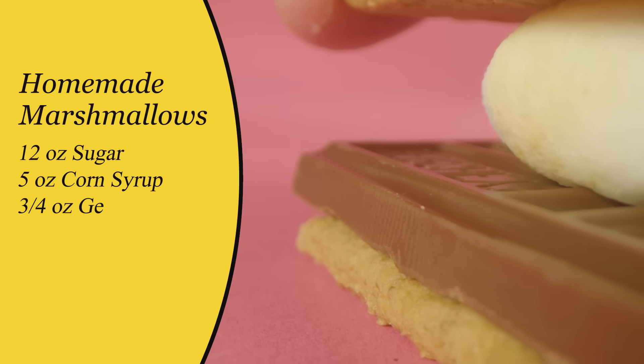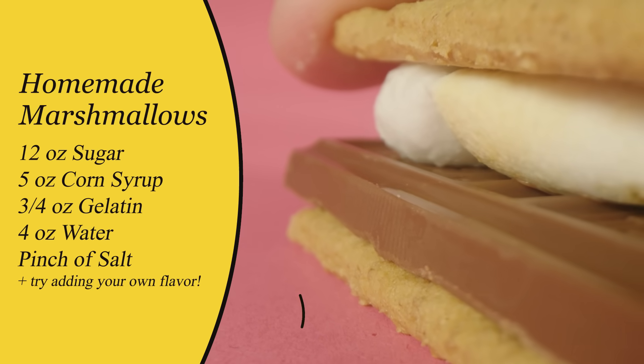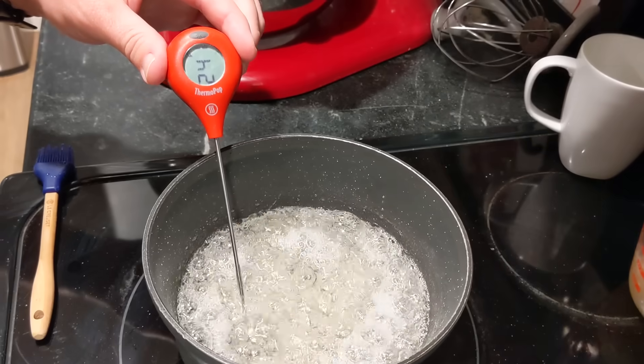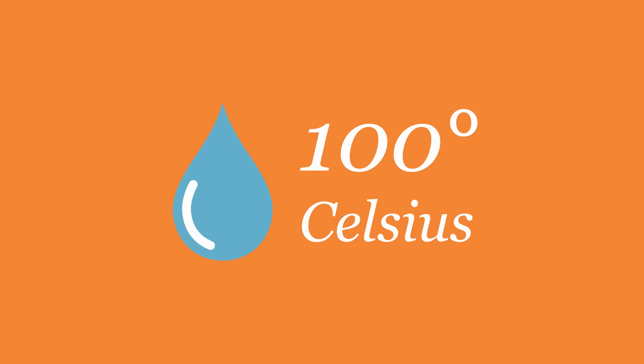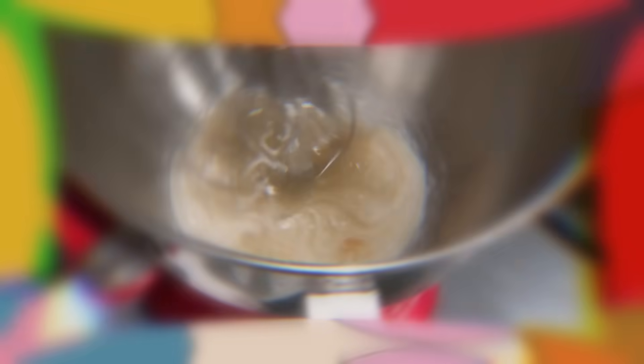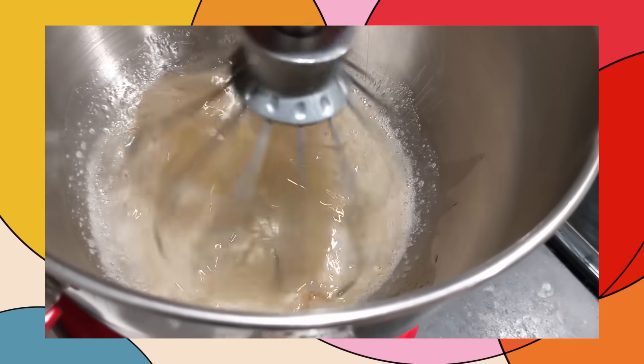My daughter Claire and I made marshmallows over the weekend. We used gelatin and sugar. The first thing you have to do is heat some water and sugar. Being chemists, we know water has a boiling point of 100 degrees Celsius, or around 212 degrees Fahrenheit — and that doesn't change. But one thing we learn in chemistry is that when you add more stuff to the water you're boiling, the boiling point changes. So when making marshmallows, the first step is getting just the right amount of water left in our syrup.